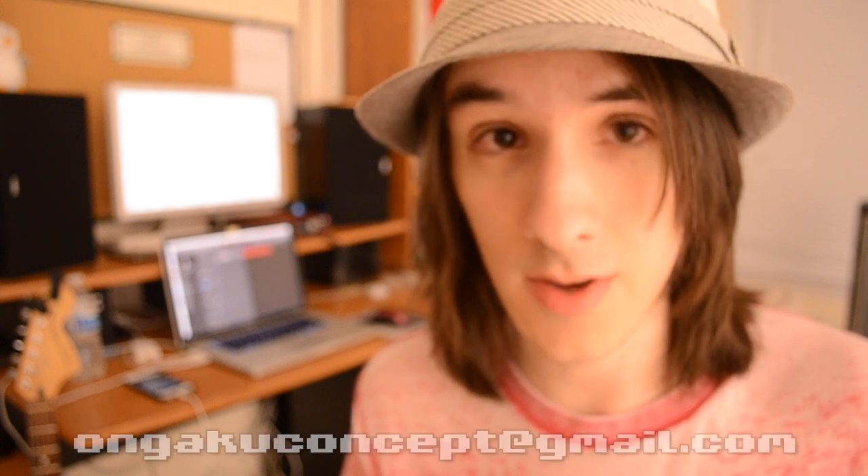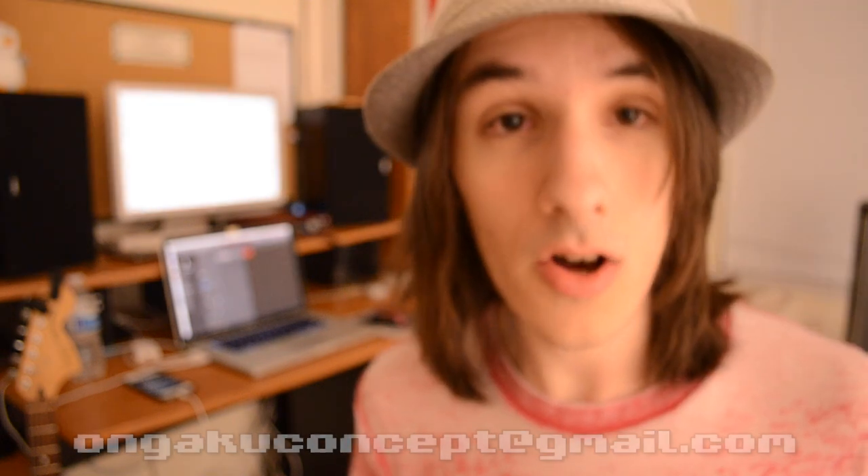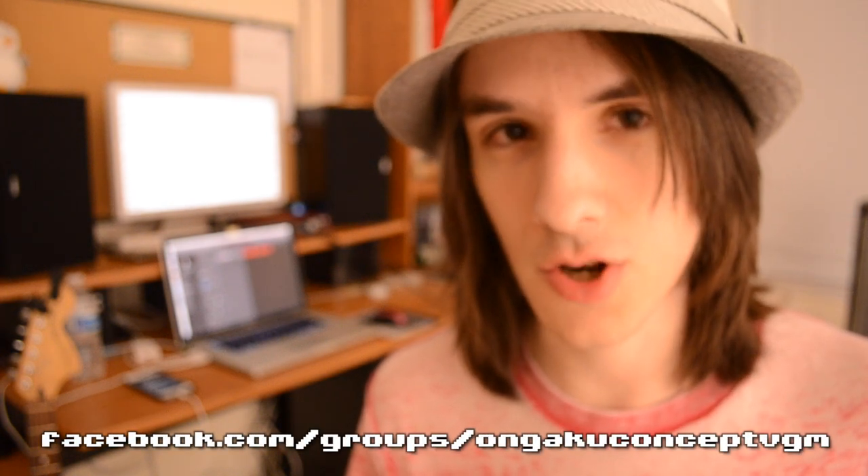If you have any questions, you can let me know in the comments, or email me at angakuconcept at gmail.com. I now have a Facebook group for Angaku Concept — if you go to facebook.com/groups/angakuconceptvgm, there's a Facebook group where we talk about video games, music, and music theory. I'll be posting some stuff related to this video today on the group, so if you want to head over there and join the discussion, that would be really awesome. Thank you for watching, and I'll see you guys next week.